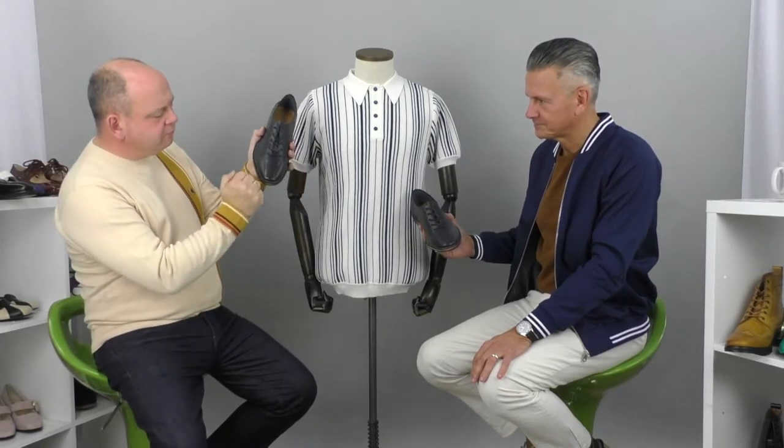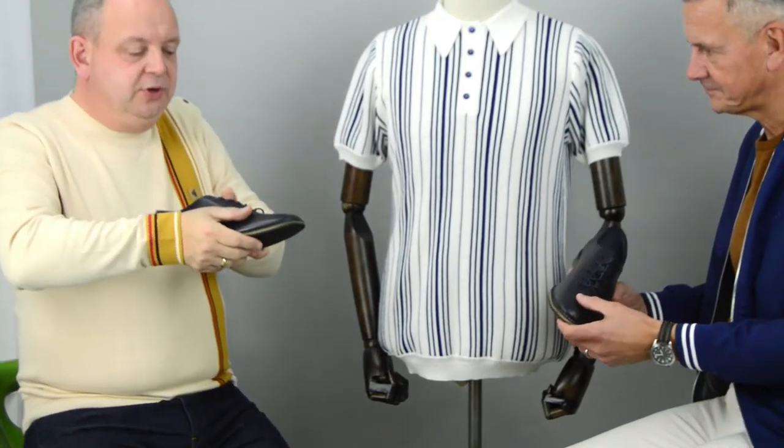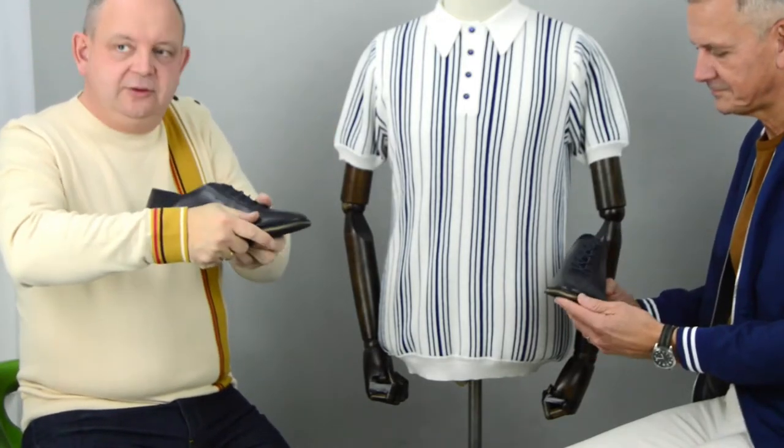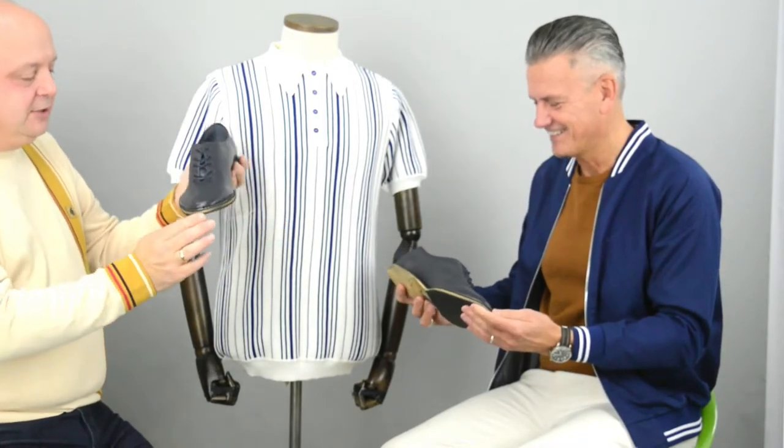Just to bore people for a second — getting that square toe there is really hard. When you put it on the machine, because it's stitched down, you go ka-ching, ka-ching, ka-ching, and when you try to get around the corner it's really hard to make that turn smoothly. To try to get that blunt edge and get around that corner and make it look smooth is very difficult.